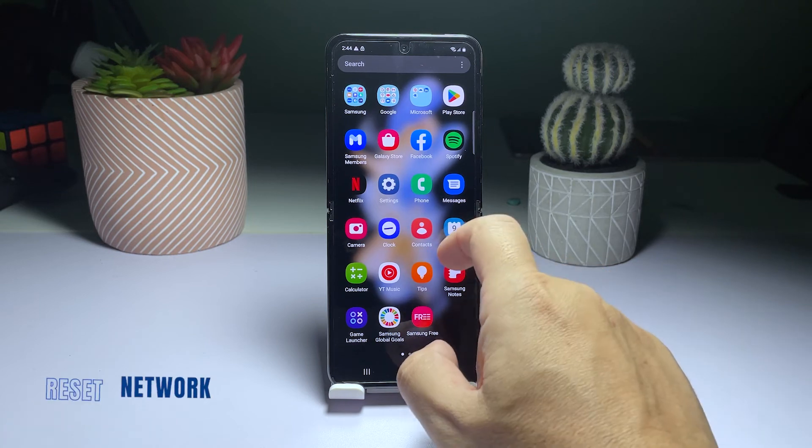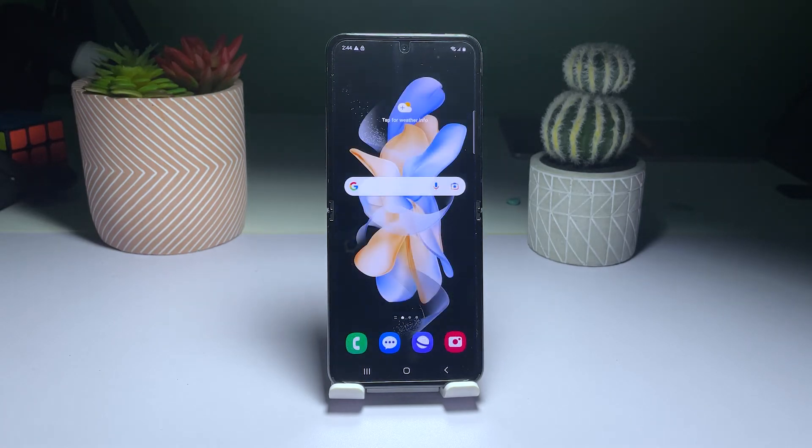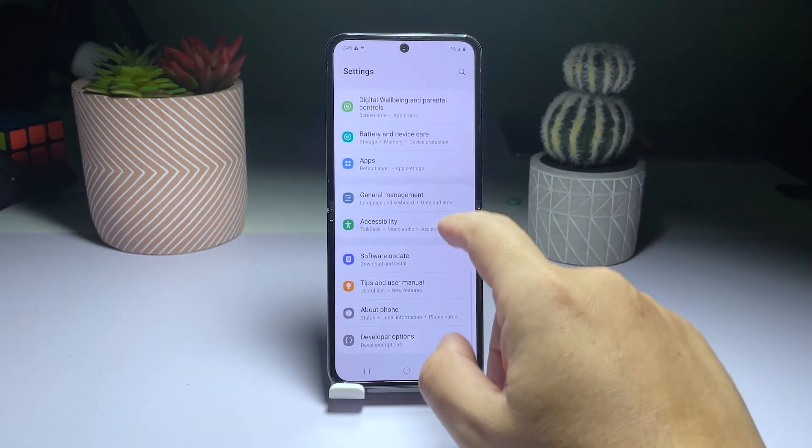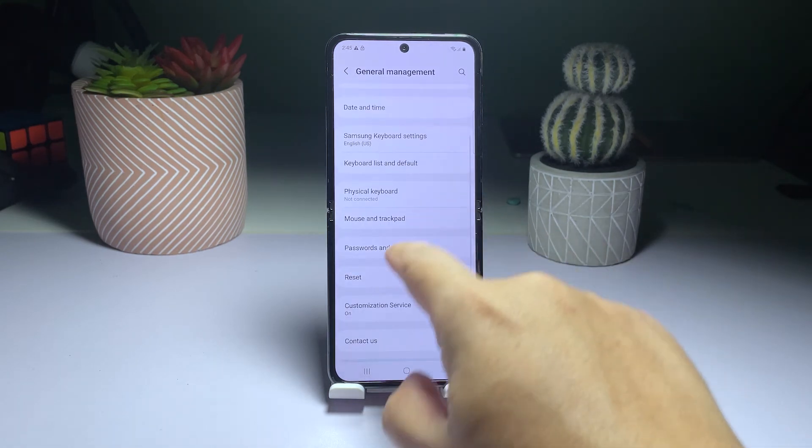Fifth solution: reset the wireless services of your phone. As long as it isn't a problem with your home network, you should be able to fix this problem by resetting all the wireless services of your phone. Here's how you do that. Open the Settings app on your phone, scroll down and tap General Management, then select Reset.